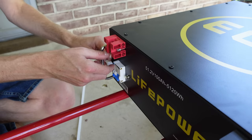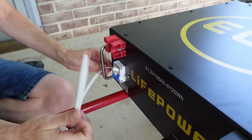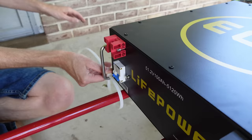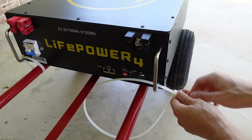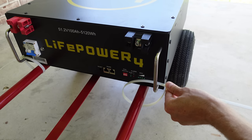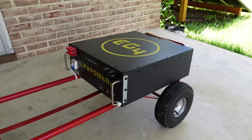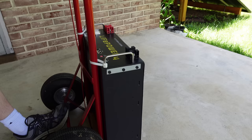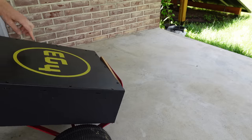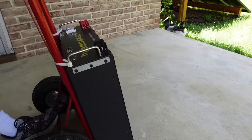I'll put one zip tie through each of the handles and around the back of the cart, making sure the battery is centered as I tighten them down, then trim off the excess. We can now pick up the battery and it does not slide off the front. We might put one more along the bottom yet, but for the time being this works.